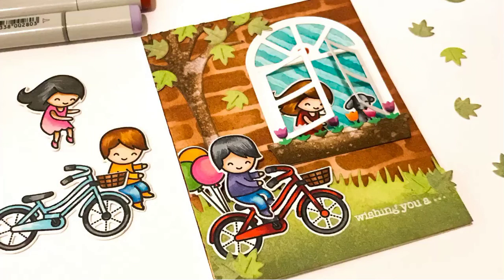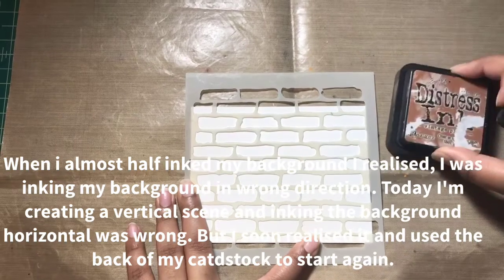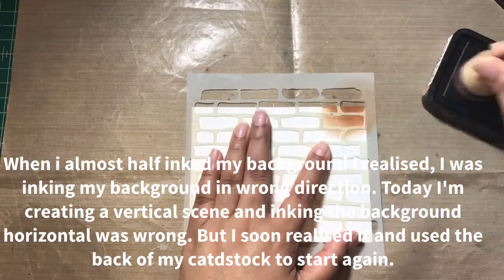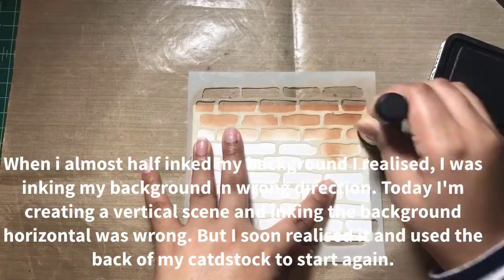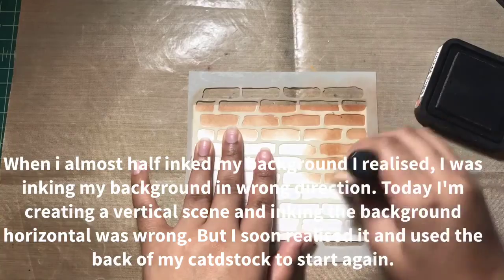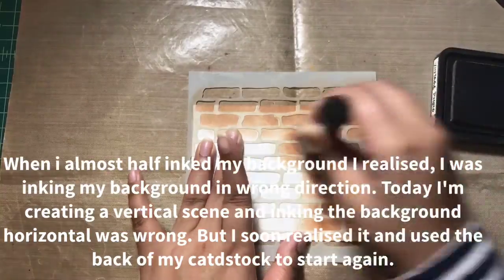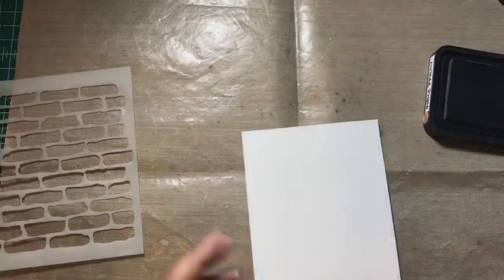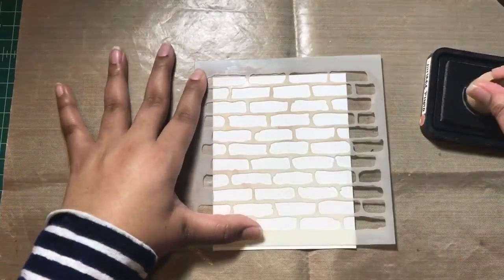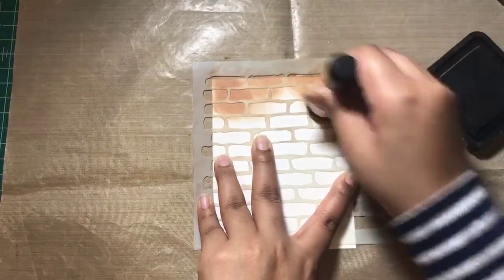Hello friends, this is Neha Tulshan, welcome to another video on my YouTube channel. Today I'm here to share Part 2 of the Lawn Fawn 'Create a Beautiful Birthday Scene.' As this video tutorial was getting too lengthy, I decided to divide it into two parts. In this video I'm going to share how to create the whole scene, the elements, and how to put it all together.